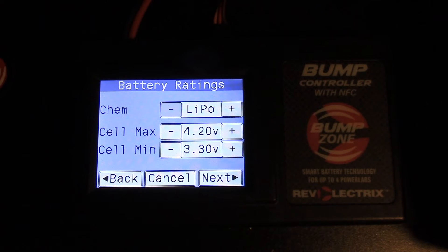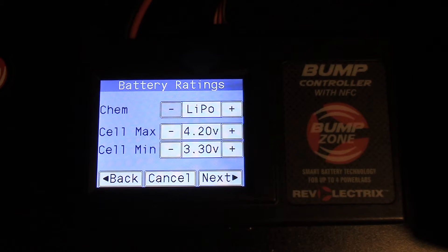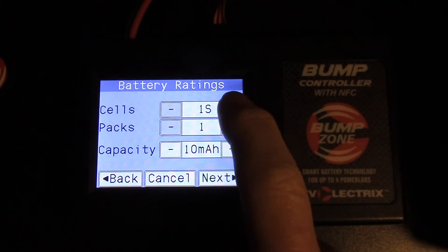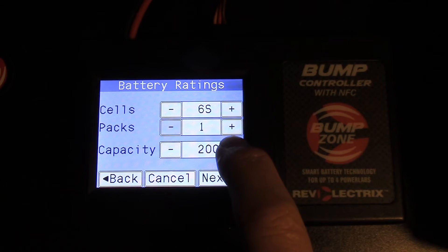The first thing we want to do is select what type of battery we have. Since I'm using a LiPo, we'll choose LiPo and leave the min and max at default. We hit next — it's six cells, one pack, and 1350 milliamps.